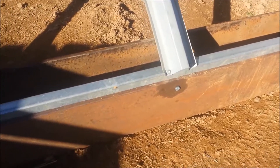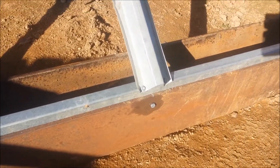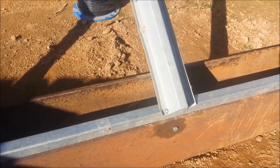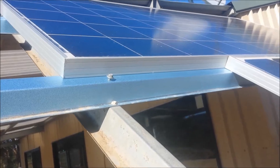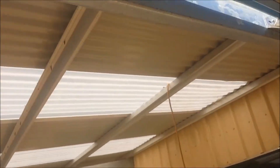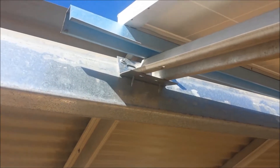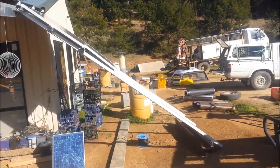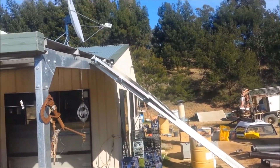We've got that eight inch steel beam there, another steel channel bolted to it, and the steel top hat panel is screwed down. Steel pillars with cross pieces for the panels to sit on — it's all screwed together up to the steel beams up there. We've got the panels facing north at about a 36 degree angle. I checked it with a protractor app on the phone.